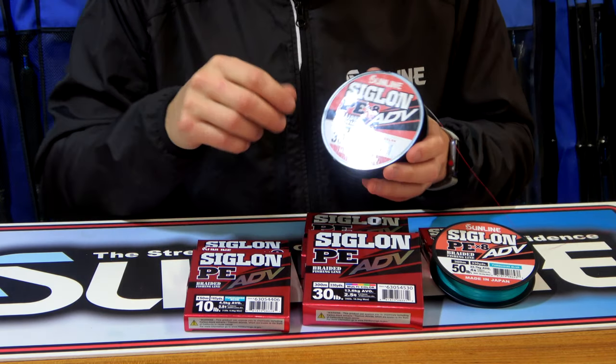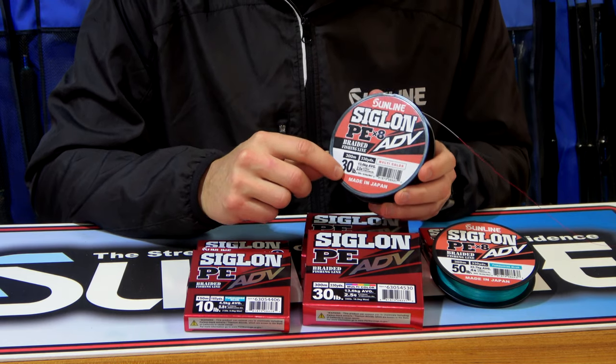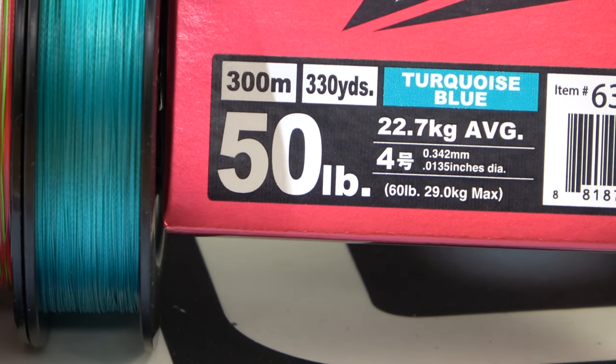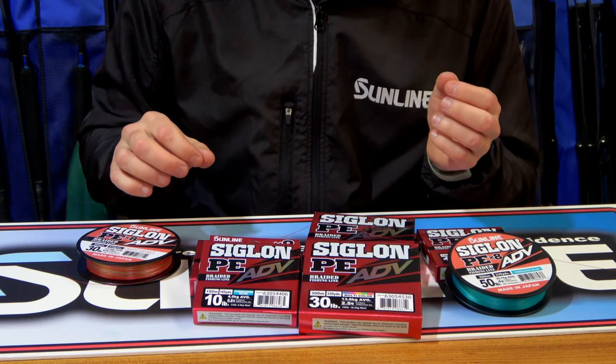Sunline have changed the line class system. It now includes an average line class, which is the largest line class shown, to take into account things like knots and shock resistance. The max line class shows just straight strength without knots and without shock.